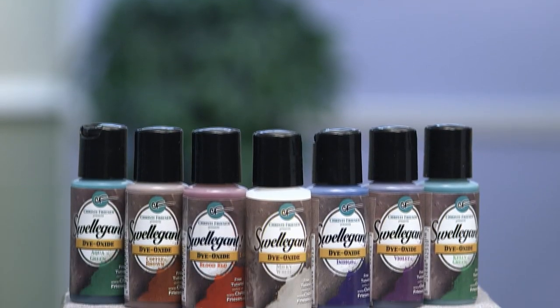Hi, it's Christy Friesen, and I am delighted to be here with you because I have something I want to tell you about. It's dyes. Everybody needs dyes. What am I talking about specifically? I am talking about Swellegant Dye Oxides.